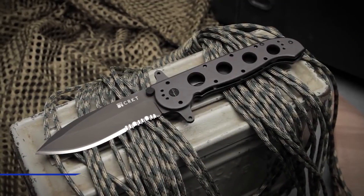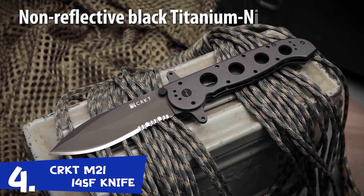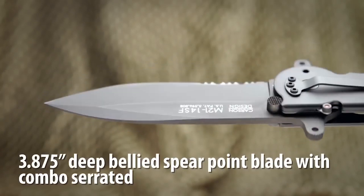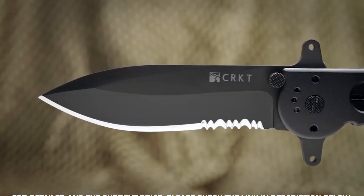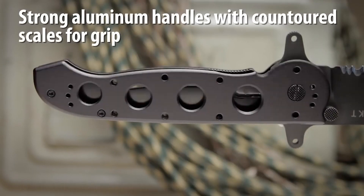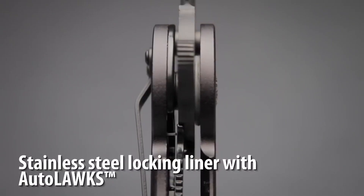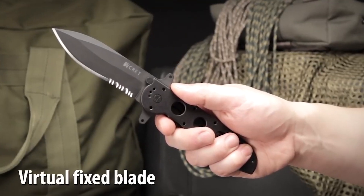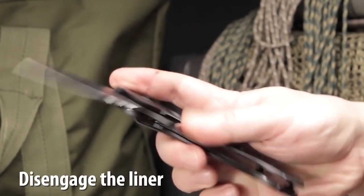The M21-14SF designed by Kit Carson has an AUS-8 high carbon stainless steel blade with a non-reflective black titanium nitride finish. The deep-bellied spear point blade comes with combined razor sharp and triple point serrations. The hard anodized 6061 aluminum handles have contoured scales with a perimeter radius for exceptional grip. It also has a stainless steel locking liner which, when used with the Autolock safety, automatically turns the folder into a virtual fixed blade.